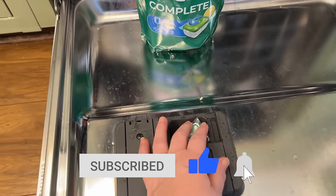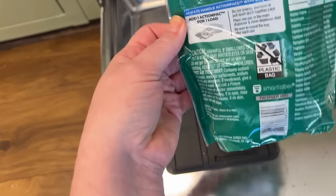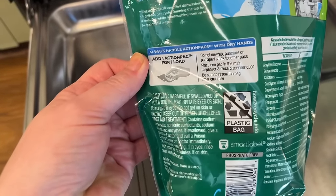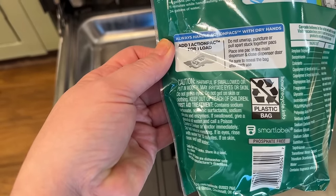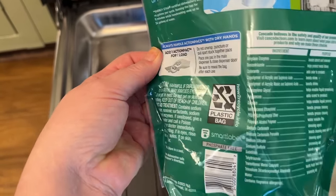Here's my first pod. I don't know — how do you put it in there? Maybe I'll read the directions. It says: do not unwrap, puncture, or pull apart. Place in the main dispenser and close the door. Be sure to reseal the sack.